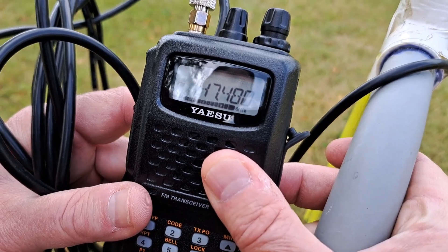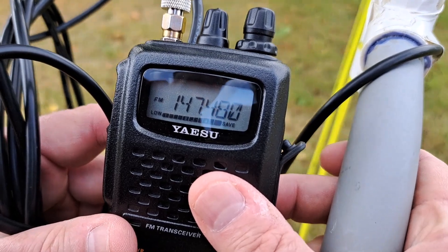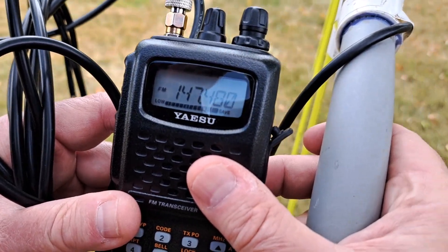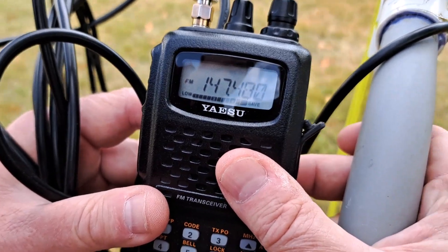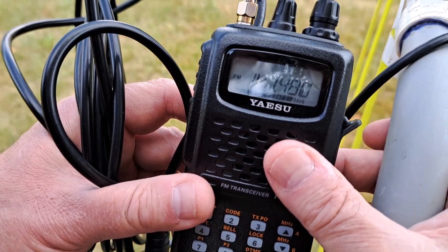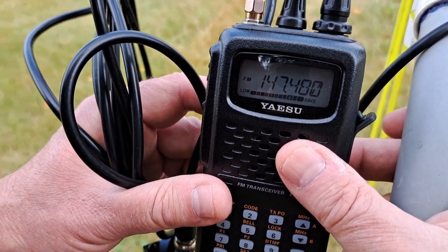Here we are with the attenuator off. I'm going to do a little rotate here and show you that we are at full strength no matter what direction we point this antenna. So it's kind of hard to see my signal strength meter, but it's pinned.